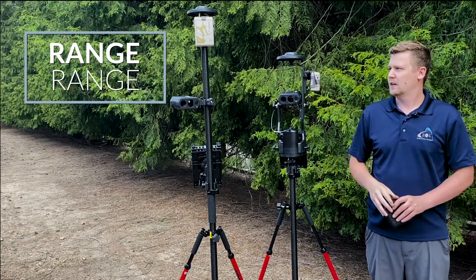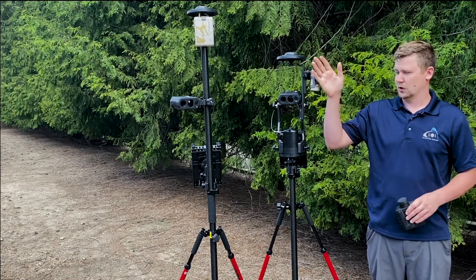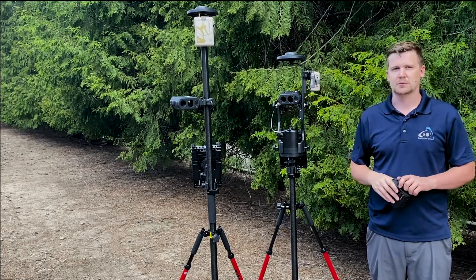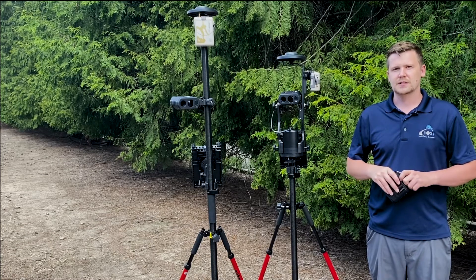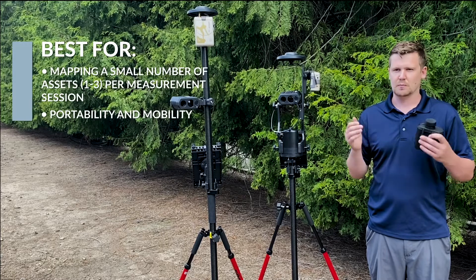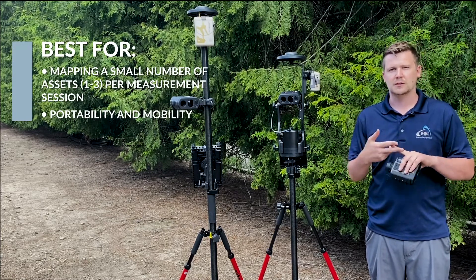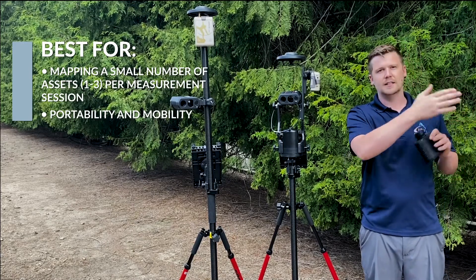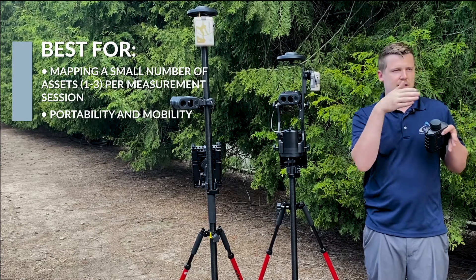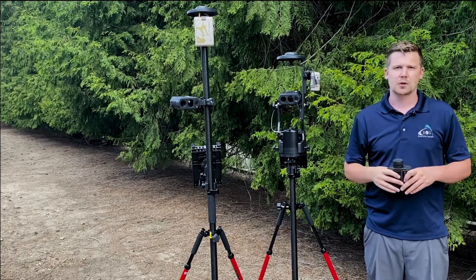Range Range is the last method. It looks like a regular Aero Gold RTK setup on a range pole, except you also have a TruPulse 200X on the range pole as well. It's a very light and portable solution for capturing remote positions, but it requires two shots per asset. So if you have one valve down an alley between two buildings, you take shots from two different spots into that alley and combine those two RTK measurements and laser measurements to get an accurate position.